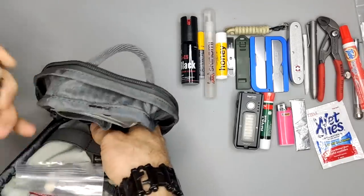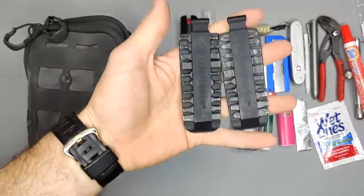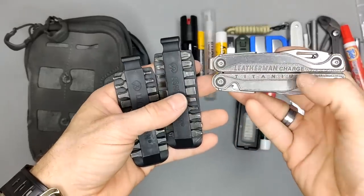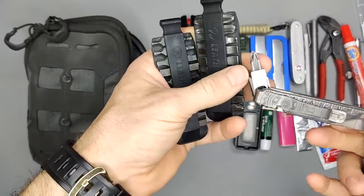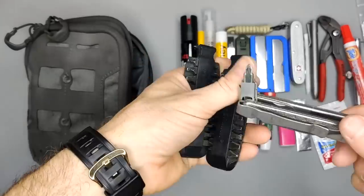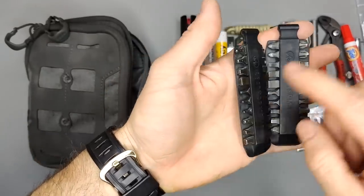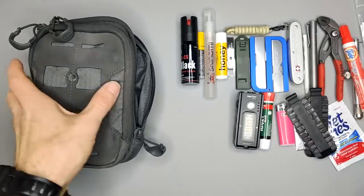Next I have bits for the Leatherman. If you watch my other video, my core EDC includes a Leatherman Charge. I carry this little bit driver in my EDC pouch so whenever I need different bits — like Torx and others — I have them available.